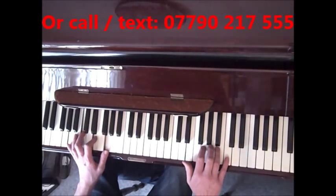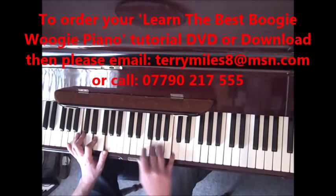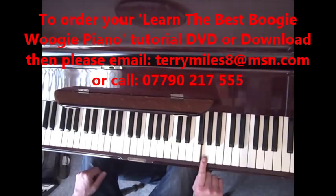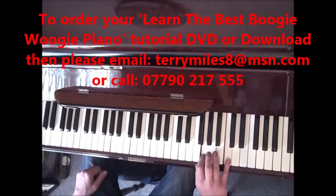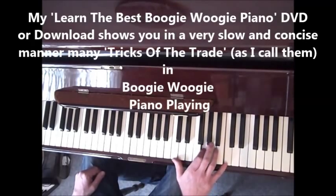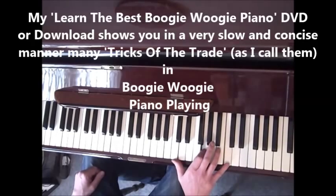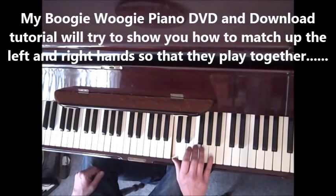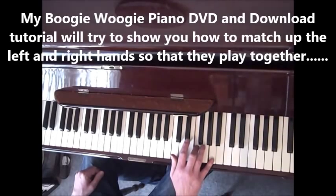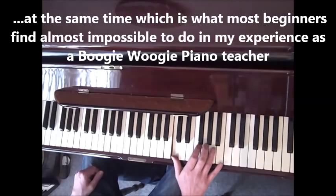This is the riff in C. It's index finger on the G at the top and your little finger on the C at the top. We start on those two notes, and it plays — middle finger goes to the A and the thumb hits the C. And then F and A — middle finger on the F, little finger on the A. So that's the first bit of it.